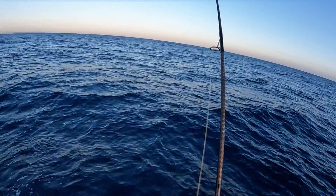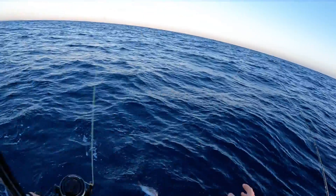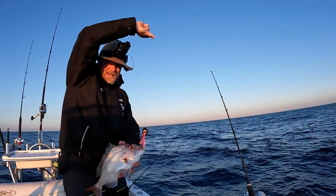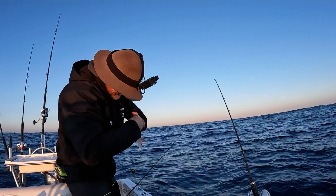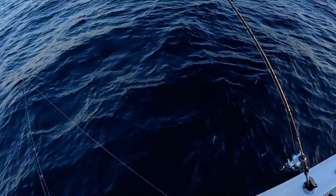There he is - turned into a little squire. Everyone remember they have spikes! He'd be an eater but I reckon we can do a little better than that, so back you go mate.